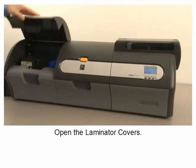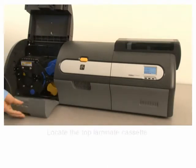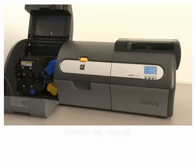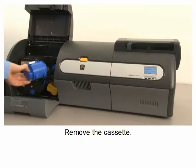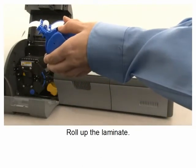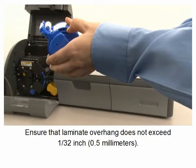Locate the top laminate cassette and remove it. Roll up the laminate, ensuring that the laminate overhang does not exceed 1/32nd of an inch or 0.5 millimeters.